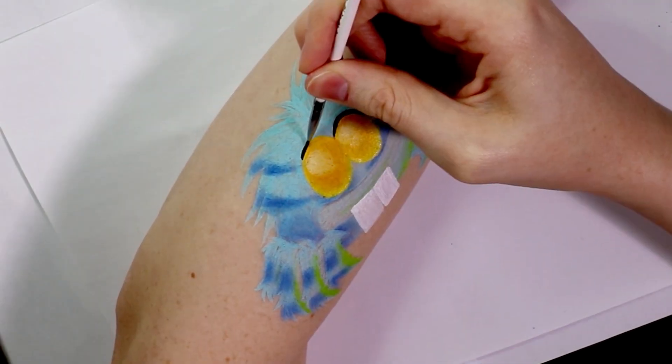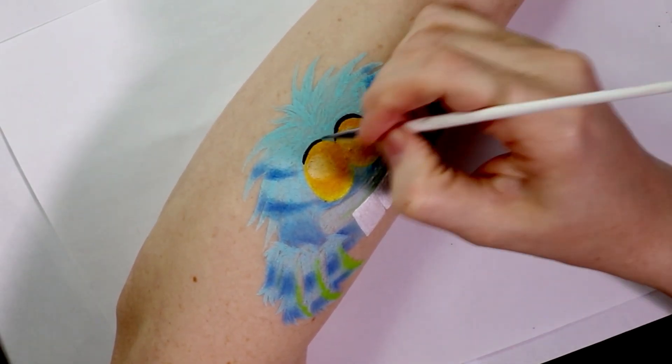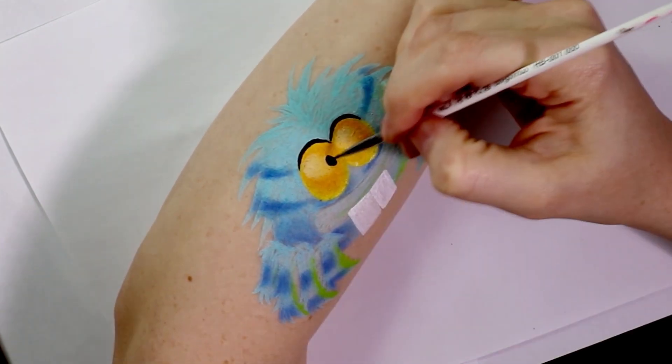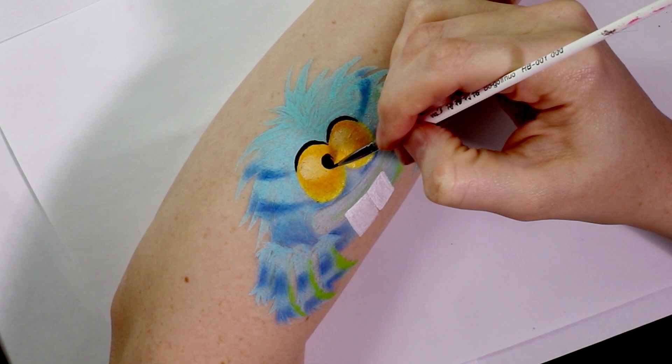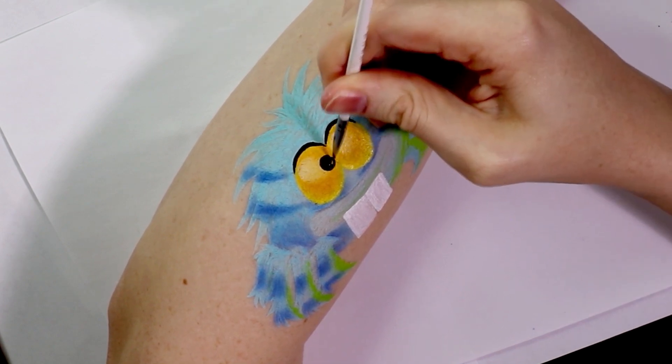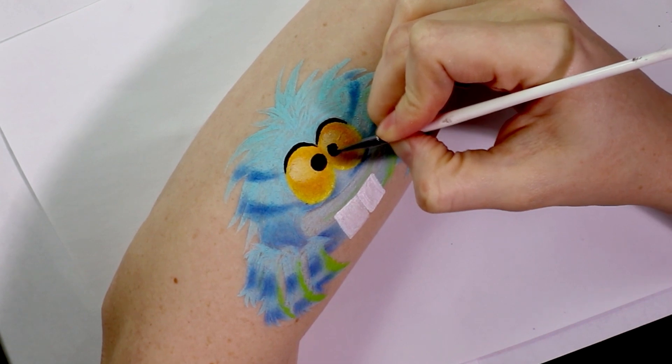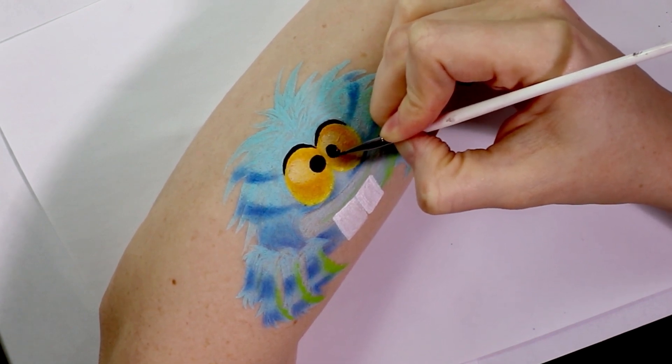To define the tops of the eyes as well as add in the little irises I just used a black face paint on a very small detail brush. Both of his pupils are pretty close together so I just drew them really close to where the two eyes meet, and then I used the same brush with the same black to start creating his eyebrows.